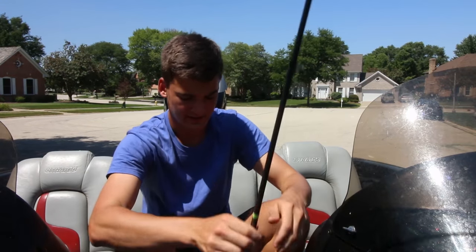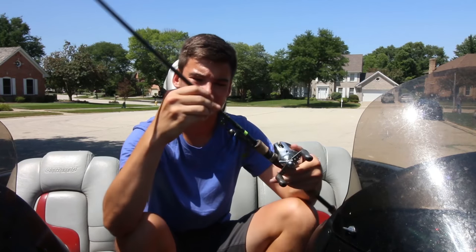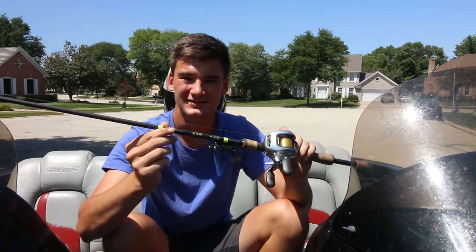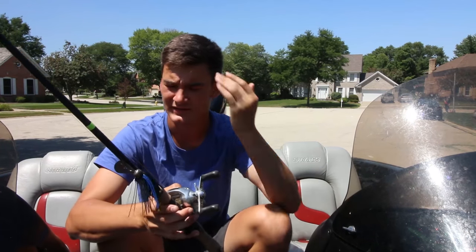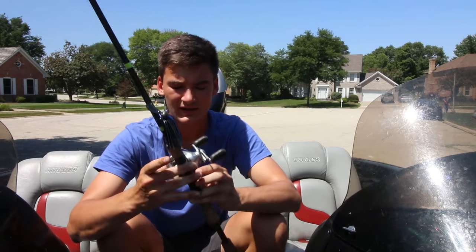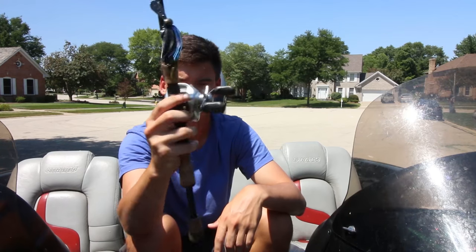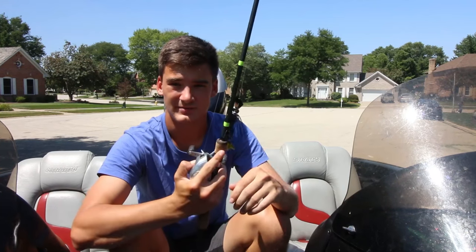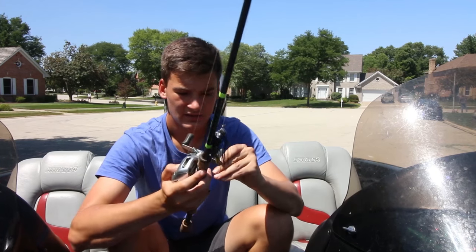The rest of my rods are more reaction-style baits, so I'll go through those quick. This one is a 6'8" medium-heavy extra-fast tip G. Loomis E6X. This is a fantastic rod for the $180–200 price point. Got another Cronarch 51MG on that with I think 12-pound fluorocarbon. I use this for mostly chatterbaits and spinnerbaits — I've also got a little chatterbait on here right now.